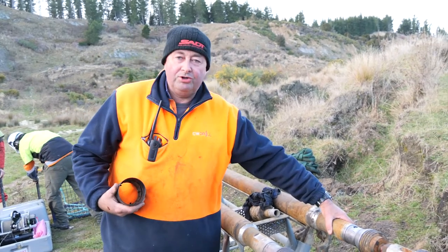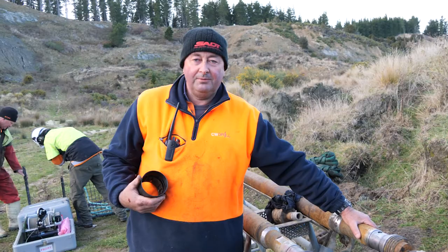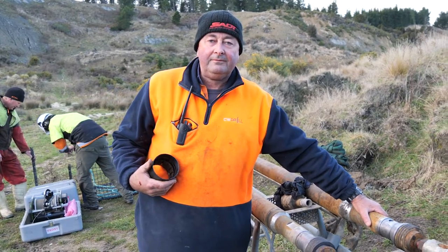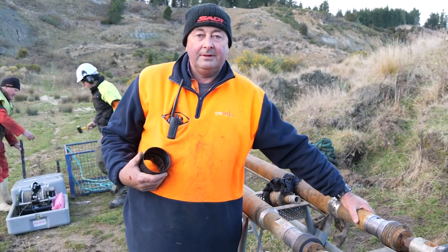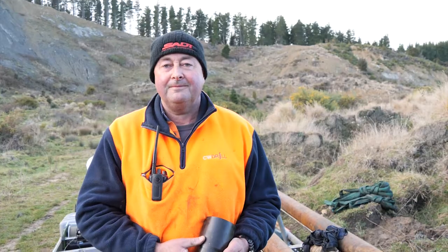You put a new inner tube back on, send it down the hole, lock it in place, and then continue drilling. The core is then extracted from the inner tube right here on the spot, put in a box. You have a spare inner tube so you can swap them out quickly — very efficient.